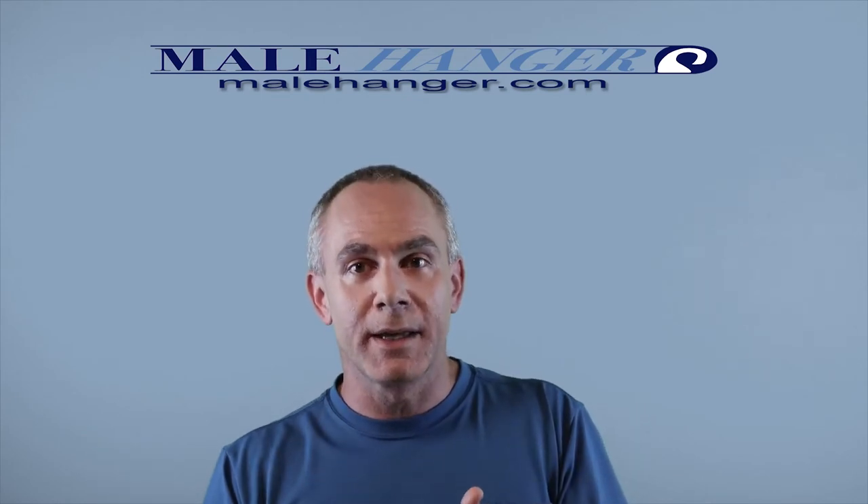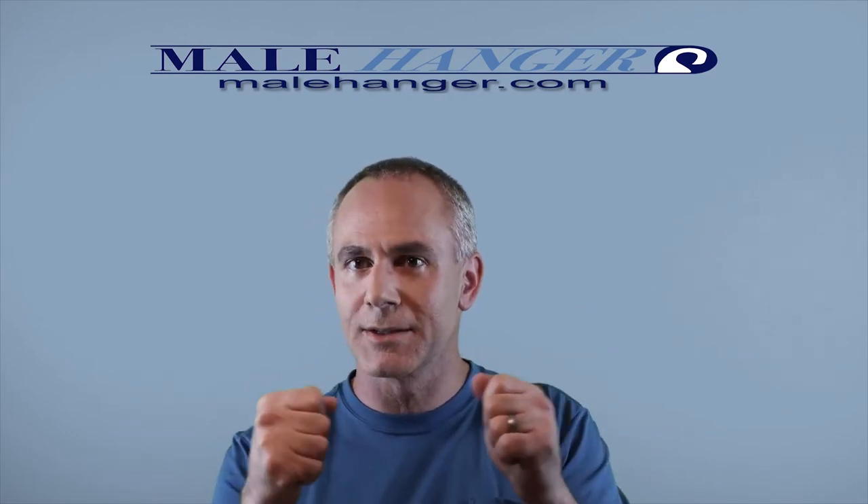If you've ever spent any time on any penis enlargement or men's health related forums, I dare you to spend an hour or two doing some reading around. Google search 'penis enlargement injuries' — that should turn up a slew of manual-related, using-your-hands exercises — manual stretching injuries. Very, very few injuries are related to weight hanging in comparison. I guarantee it, period.